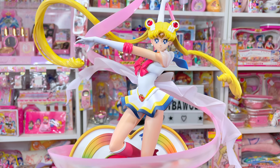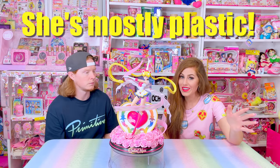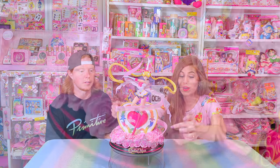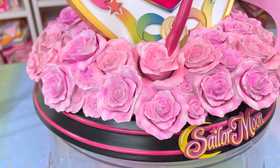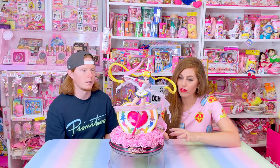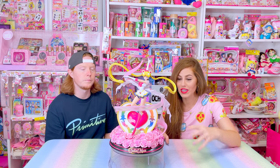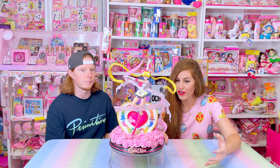Turns out Sailor Moon herself is polyvinyl chloride — PVC — meaning she's plastic. She's less breakable than the resin heart base. So I really wanted to do this update video for you guys so you're not as afraid as I was originally going into this figure, now that I've learned so much about her.